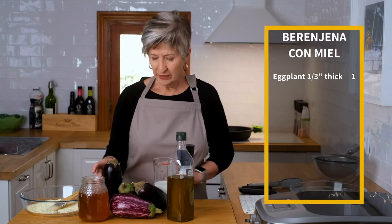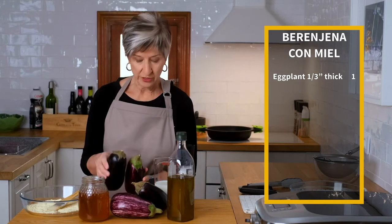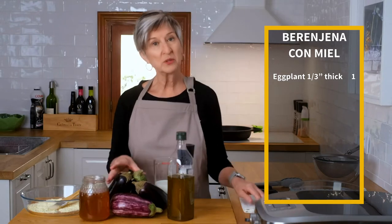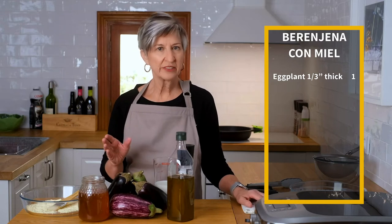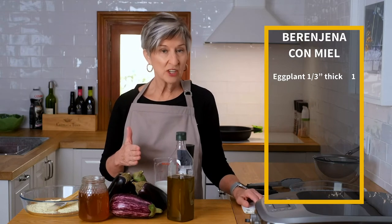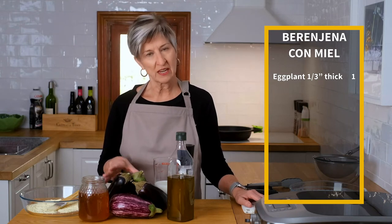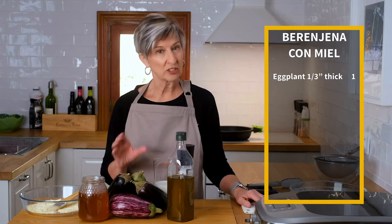This dish couldn't be simpler with very few ingredients — obviously the eggplant. Whether you're using a multicolored eggplant or the darker eggplant, I don't think it matters a bit. What we're going to do is peel it and slice it in one-third inch. I like it a little thicker, but you can make it skinnier if you want — it'll make it more of a chip. I like the moisture that is in the eggplant when the dish is done when it's slightly thicker.